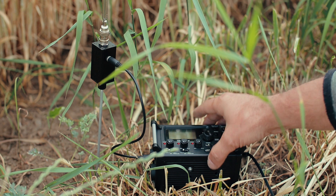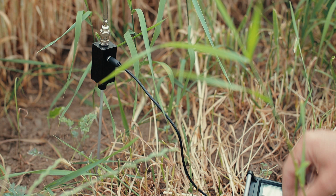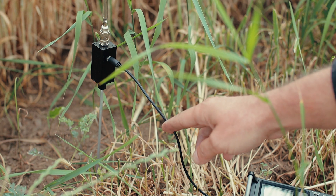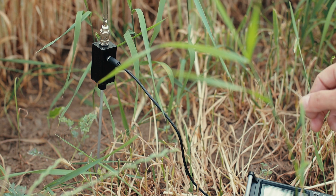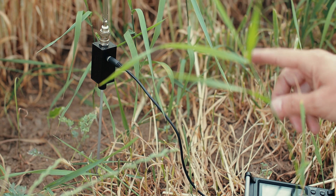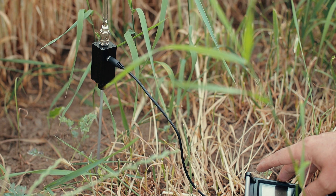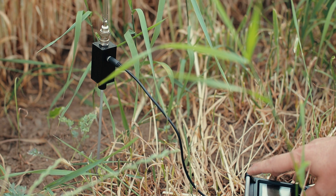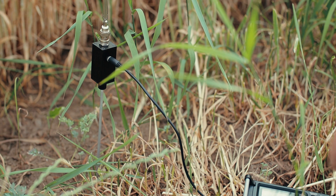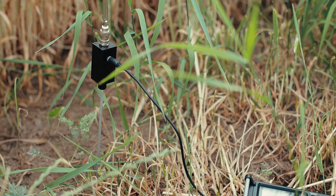I'm going to keep the recorder away so it doesn't pick up so many interferences. I would recommend using a longer cable, maybe a meter or so, and try to keep your recorder as far as possible from the receiver. If you still pick up interferences from the recorder, try to build some sort of metallic cage for the audio recorder and try to connect that to the ground — hopefully that will help.